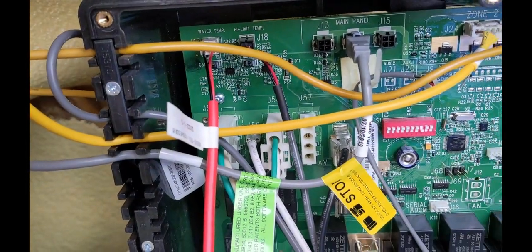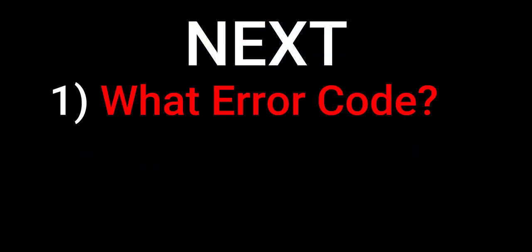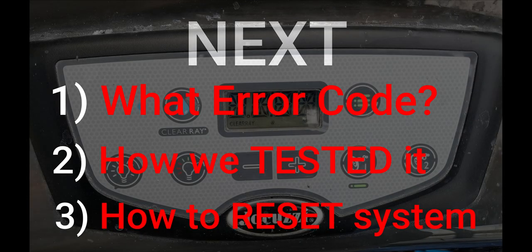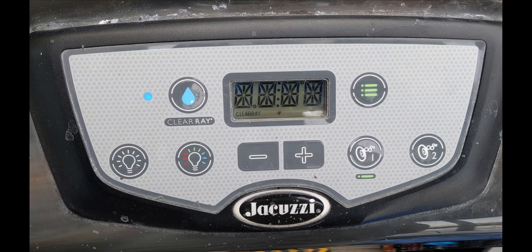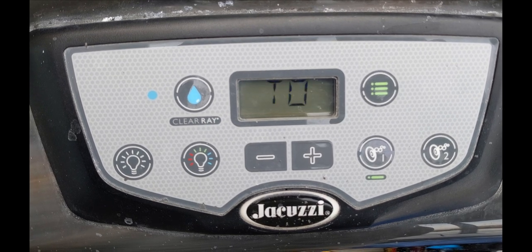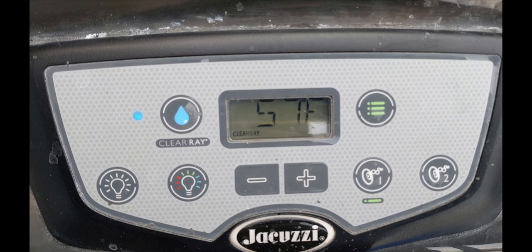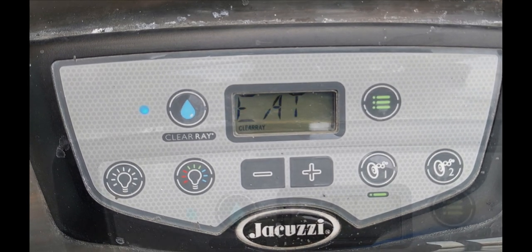Plug your new sensor in and put the door back on the spa pack. Next we're going to show you what we had on our topside, what we did to test it, and what we did to reset the system. This is what was on the topside when we turned on the power to the GFI — as you can see, we have an overheat message with the GFCI trip.